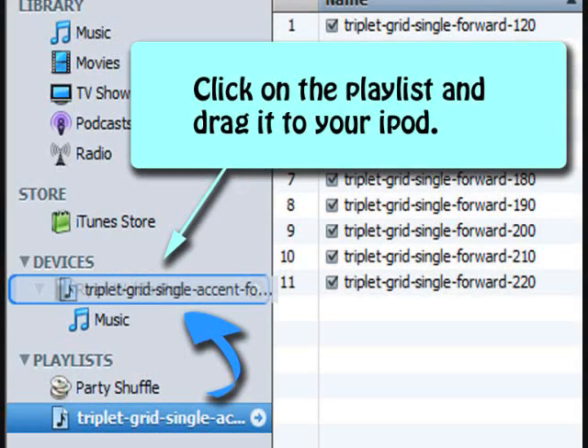Finally, if you're going to be using these exercises on your iPod, just click on the playlist and drag it over to your iPod, which should be under Devices, assuming you have your iPod hooked up to your computer.